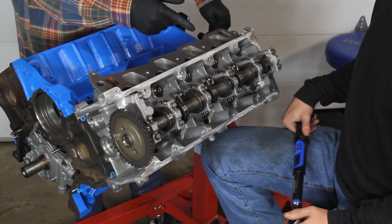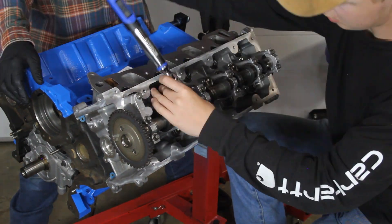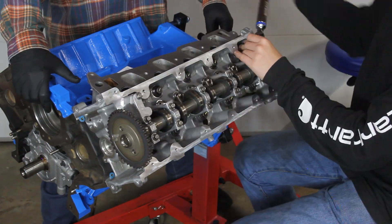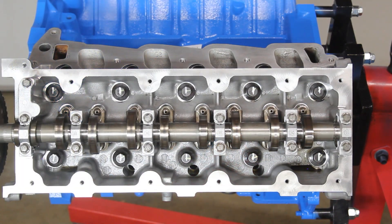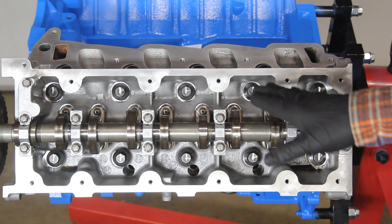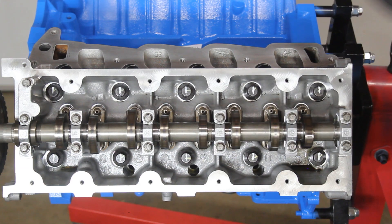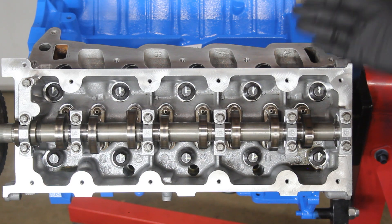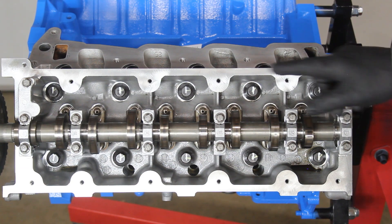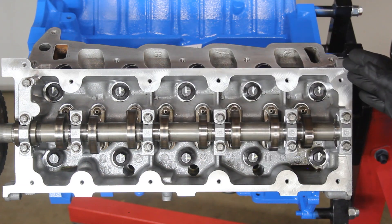Now we're ready with our torque wrench set to 30 foot-pounds and we're going to go back through and re-tighten. Because the bolts are naturally in a different position, we've added a second paint line in white at the 12 o'clock position alongside the yellow marks, making it easier to track where things are as we go into the next sequence.